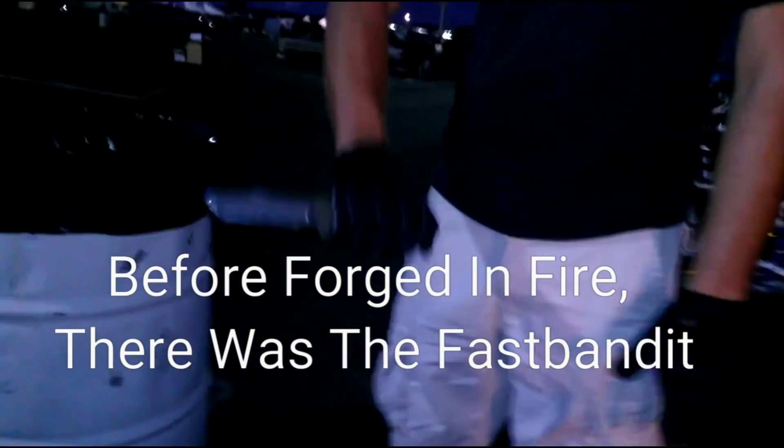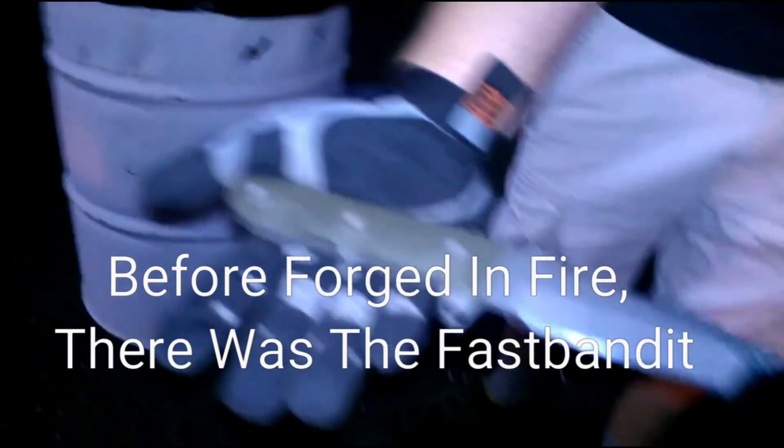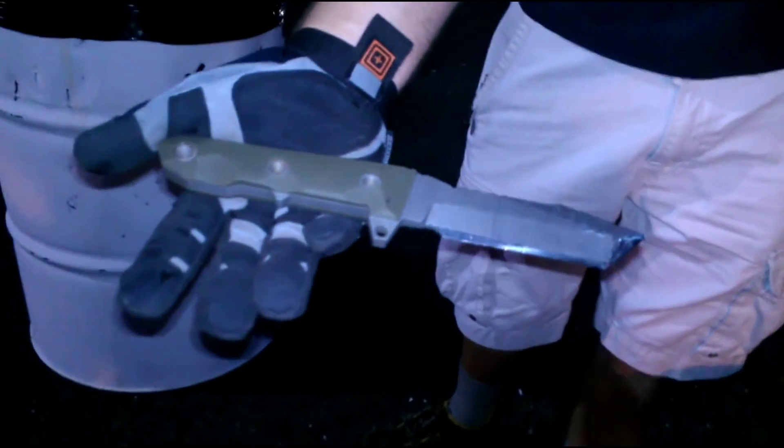You ready? Let's see the knife. Pretty rare.